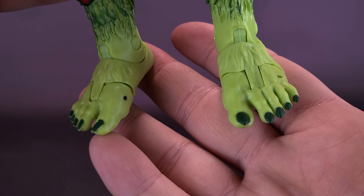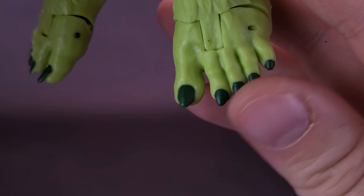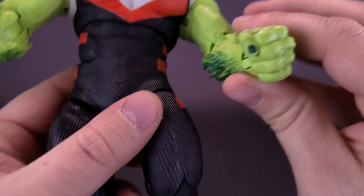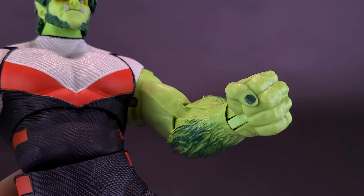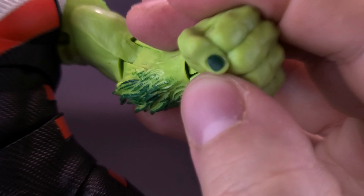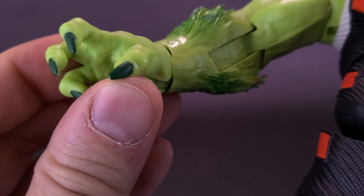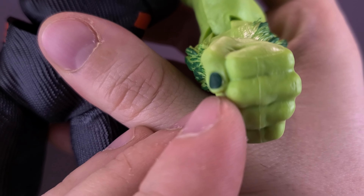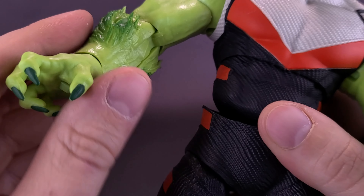Down below on his furry feet — not so little — he has these long nails sticking out the tops of his toes, nicely colored in a darker green. He's also got some nice fur sticking out the bottom of his pant leg. I did also notice, I think it was when we put the hands in during Raven's review, that one thumbnail was trimmed while the other was still left sharp. It's a very small criticism, but it's kind of strange that they didn't put a long nail on both sides.